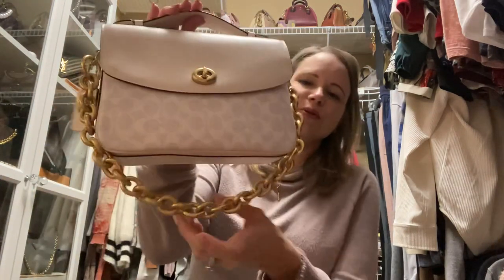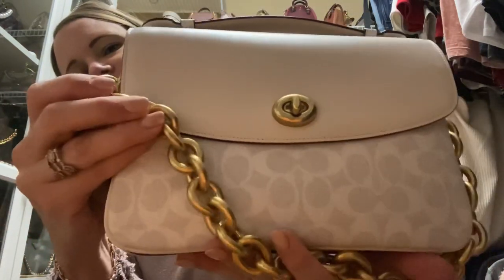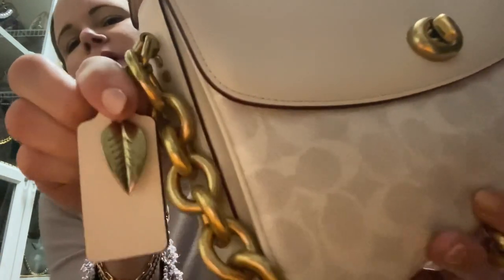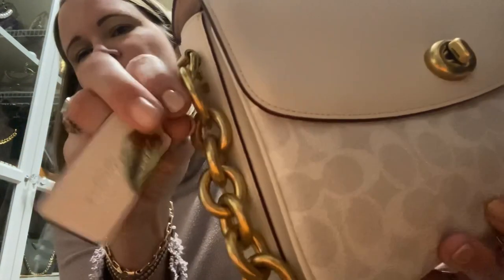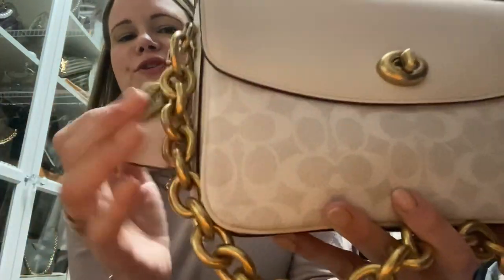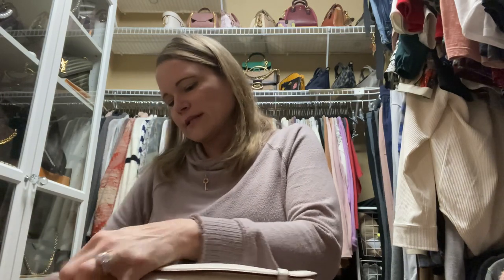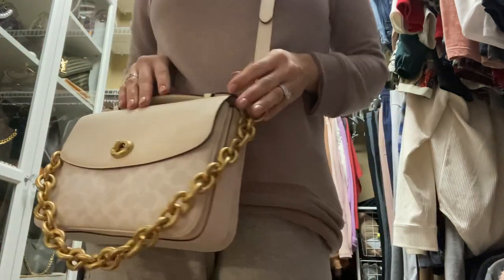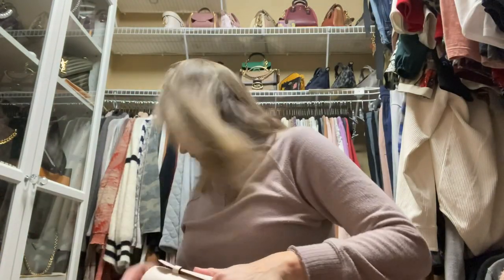On to Cassie number four. This beauty is in chalk with optic white signature, and I have it paired with a link chain that matches really well with the closure. Again, I took a charm apart that I didn't want making lots of noise, and I put one leaf from that charm on each side of my hang tag — just a pretty, quiet little accessory. I like to wear these Cassies crossbody with the dangly chain dangling in front. Isn't that pretty? It's just a little bit of jewelry for the bag.